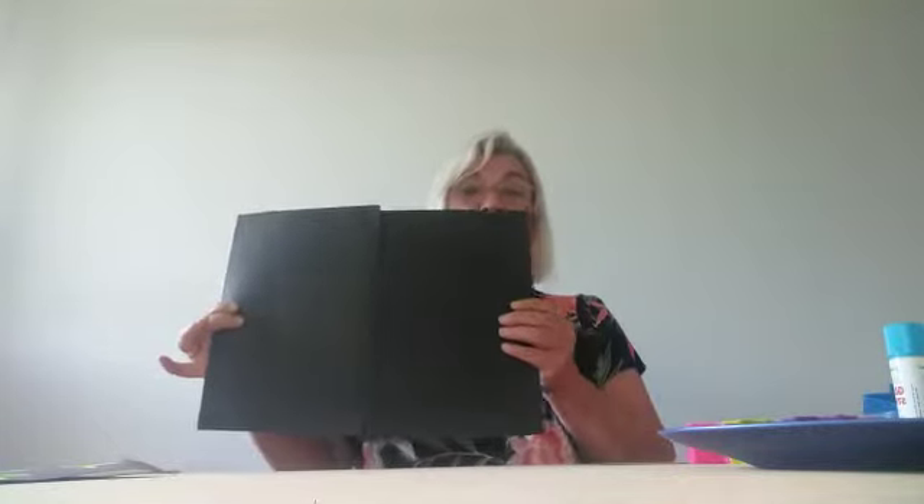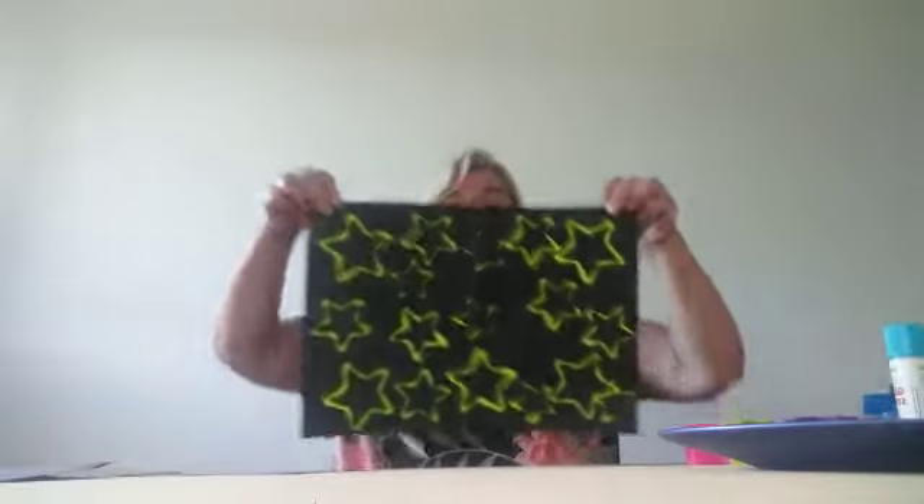To do this, you'll need some dark coloured card. If you use two pieces and stick them together with sellotape, you can do a very big picture like this one. And you'll need a star-shaped cookie cutter. You can use all sorts of different sizes if you've got those.